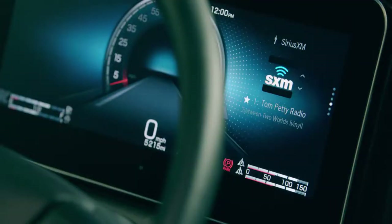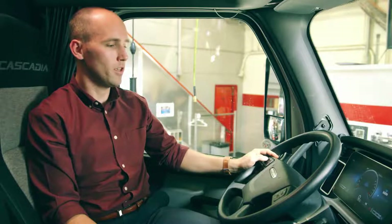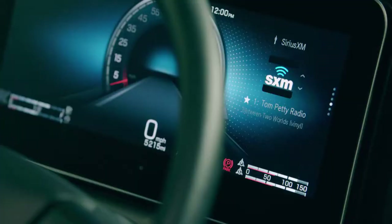Next is our audio menu which shows the driver which audio source they're currently listening to. This can be AM or FM, Sirius XM, USB with a connected device, Apple CarPlay, or Android Auto.